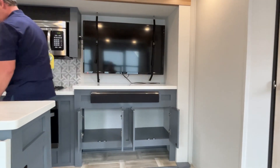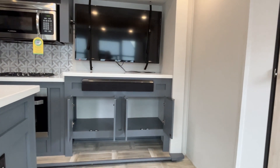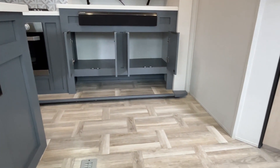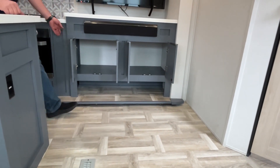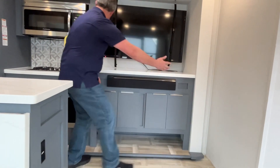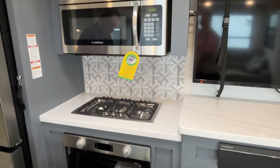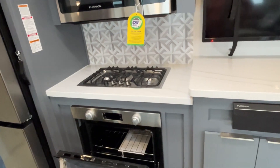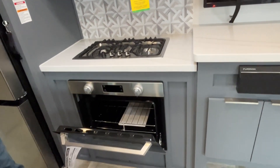Depending on which video comes out first, you may have already seen this kitchen in another unit, so this part is going to be the same. We'll start here with this big TV and nice entertainment center — you've got a sound bar, lots of storage underneath, and even some open storage where you can slip shoes or things underneath.